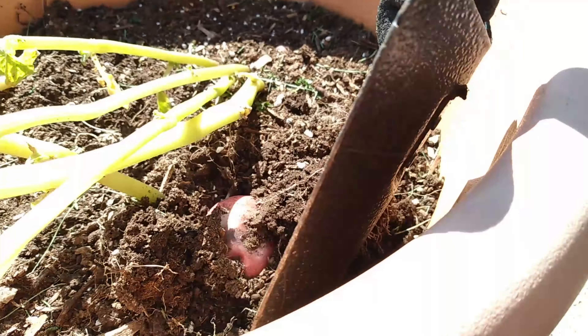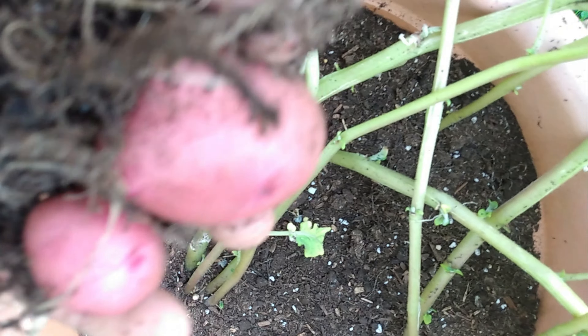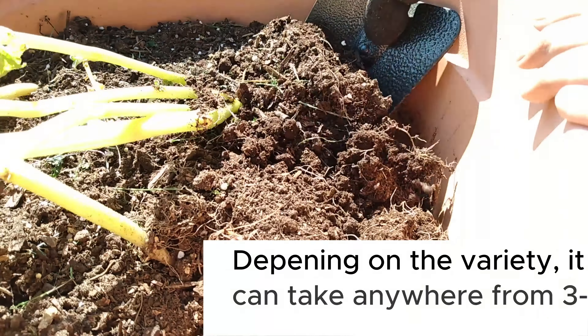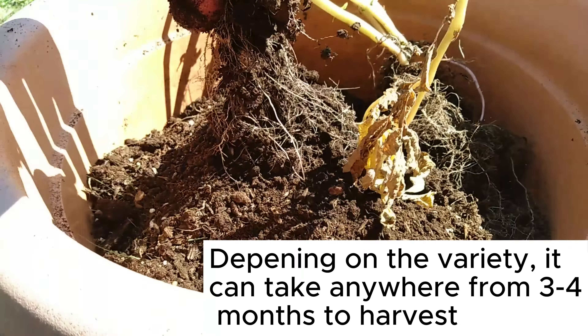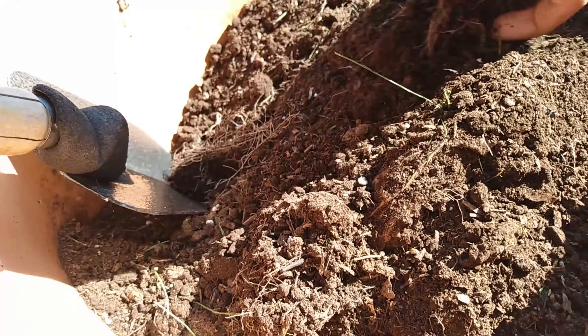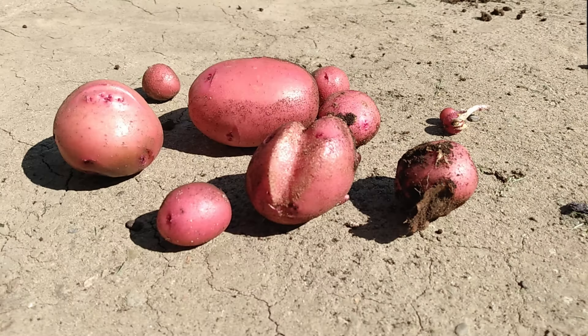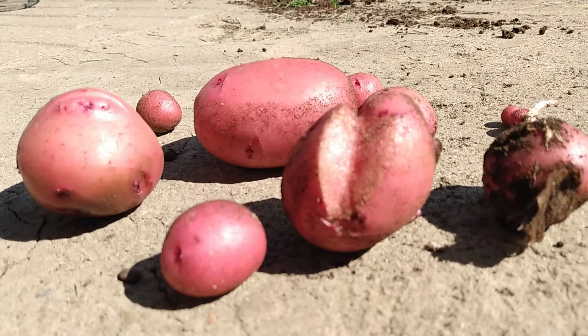Once your potatoes begin to die, then it's time to harvest. Carefully dig up the soil, making sure not to damage any potatoes with your shovel. Then loosen up the soil to check for any remaining ones. Place your potatoes in a cool, dark area, or you can choose to repeat the whole growing process all over again.